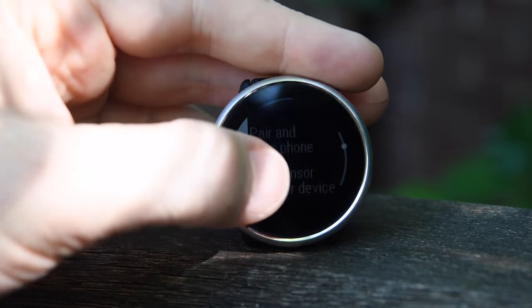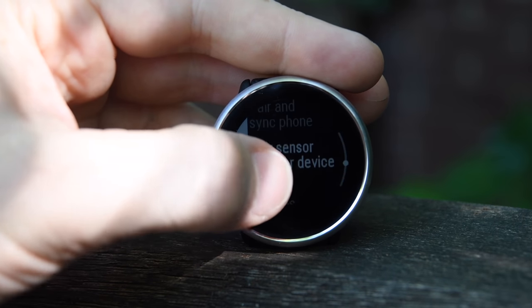Number eight on the list is sensor support. It does have Bluetooth Smart sensor support, so you can pair a Bluetooth Smart heart rate sensor and cycling sensors to it, but not a cycling power meter. Also no ANT+ support at this time either — maybe that'll change, as they do have the chipset in there to do that.